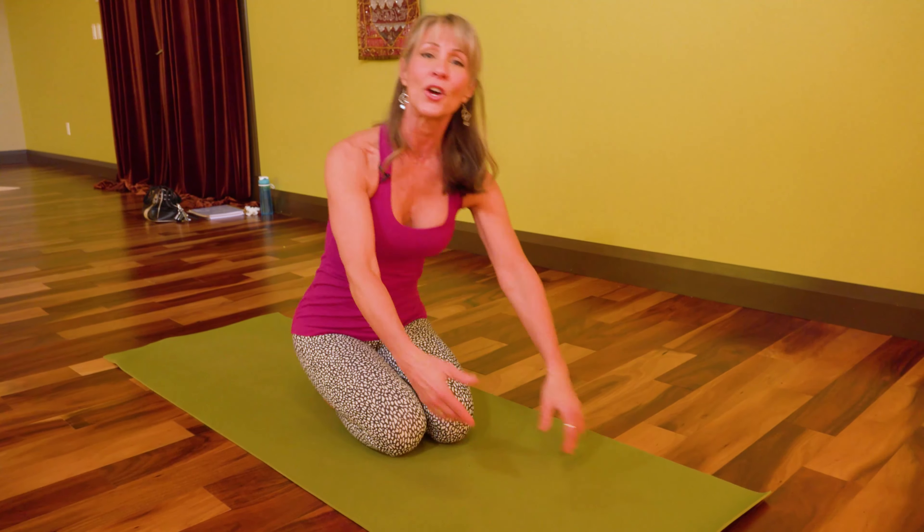Tomorrow I'm going to talk about weaving the breath through your sun salutation. Your breath should be able to sustain you — it makes you feel powerful and fluid and graceful. That's where we're going next, a very essential component.